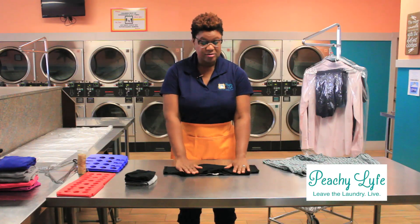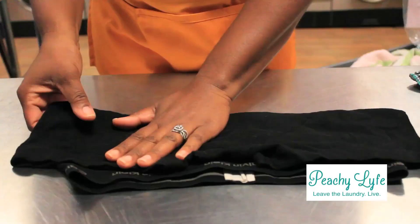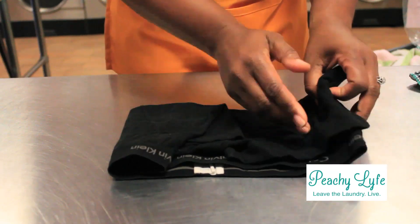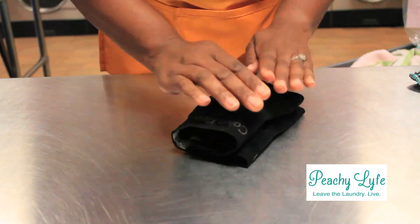Oftentimes because they are wider, they don't fit snug the way a bikini would in the smaller items. So you're going to fold in each side to the middle, just so, and then do a final fold and you get to this final product.